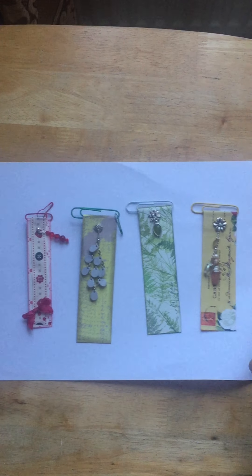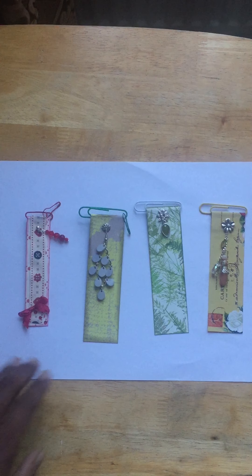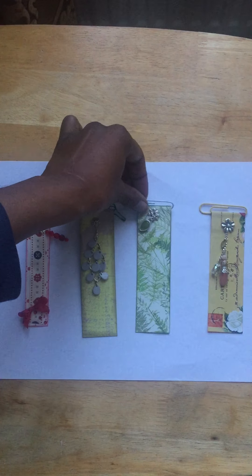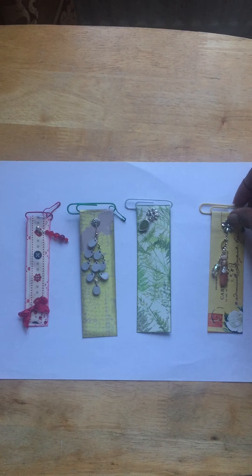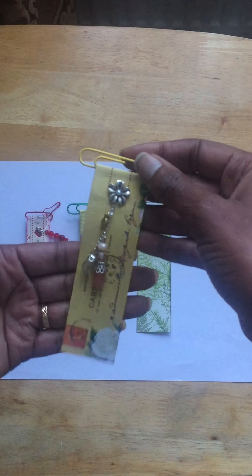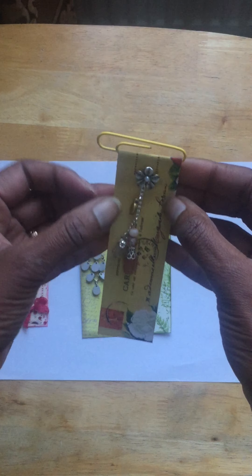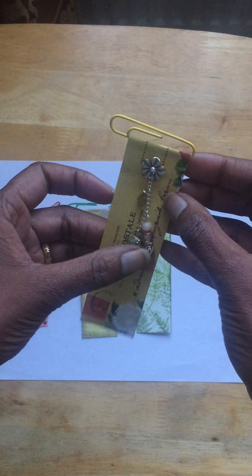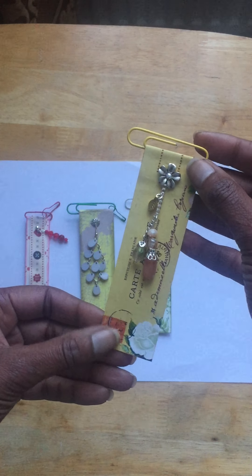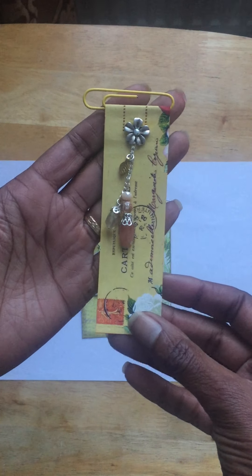Hi, just a quick video to show you what I've been working on today. I wanted to make a couple of altered paper clips for a journal I'm working on, but I wanted to add some jewelry pieces. I couldn't find any videos on this, so I thought I'd experiment. This is the first one I made, and I'm making three more as well.